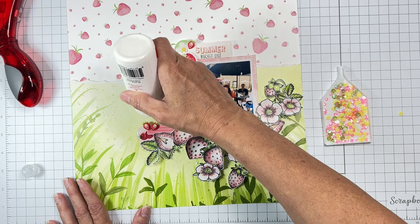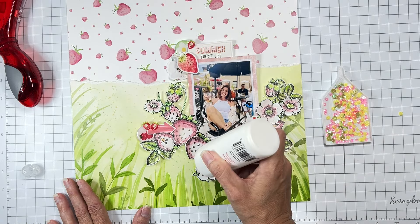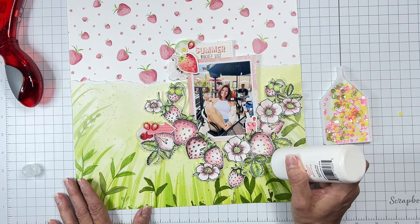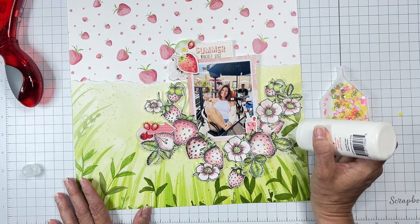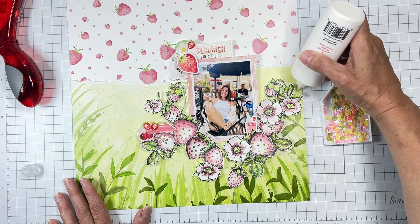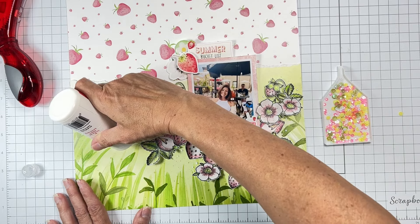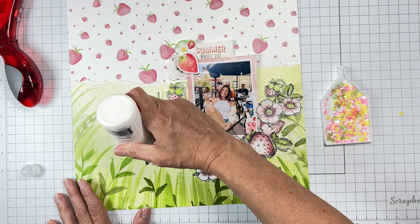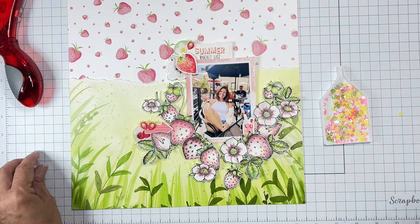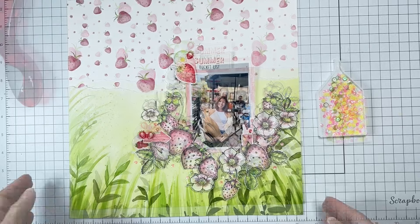I like to get the adhesive on there first when I can because it gets a little tackier and holds really nicely. It's funny — we all do things differently, and next time I do this I'll actually do it differently myself. Do I have enough sequin bits? I think I do for now, so I'm going to pop them all on and come back to show you the finished layout.